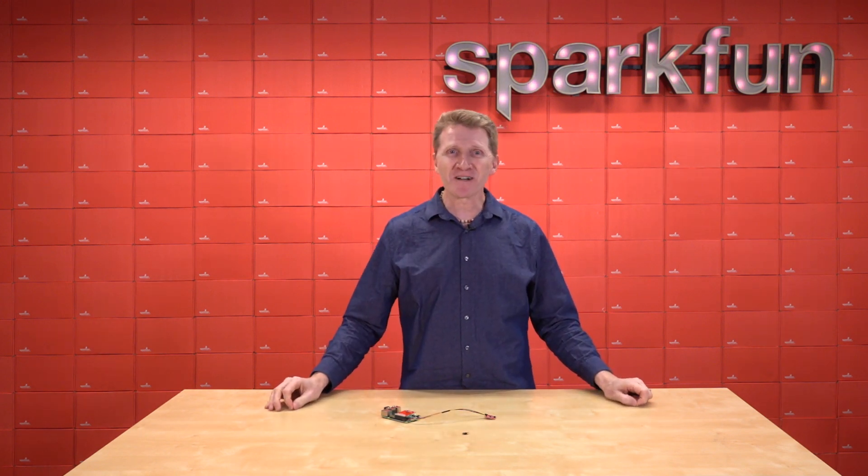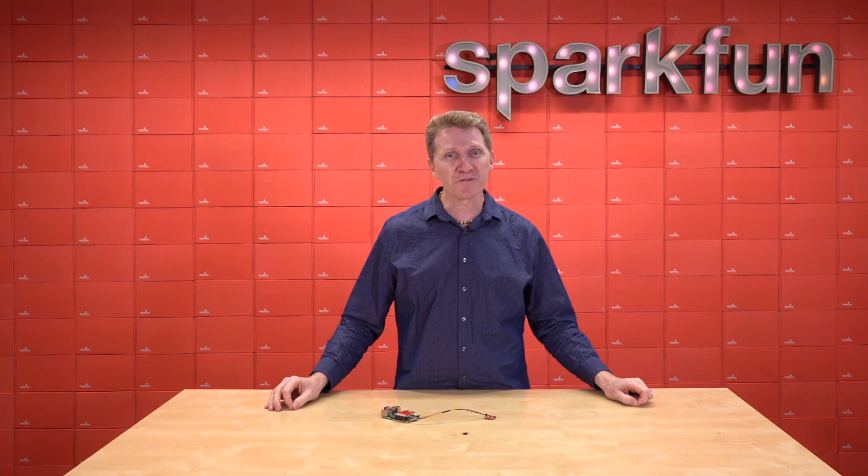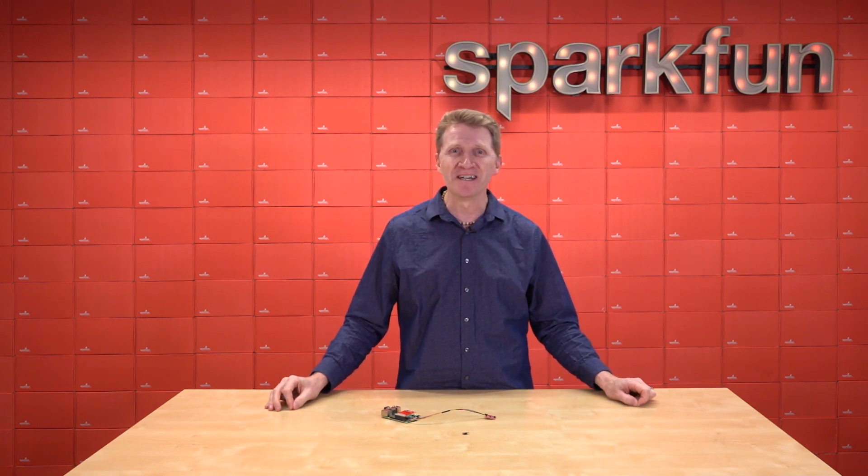So pick up your SparkFun Quick Shim for Raspberry Pi over at SparkFun.com. Or two or three, depending on how many piercings you have or friends you want to give them to. Get yours at SparkFun.com, and happy hacking!